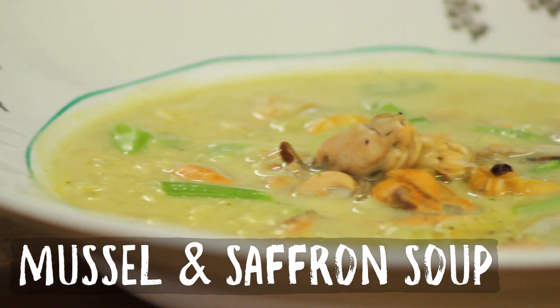Welcome to another episode of Bart's Fish Tales here on Fishy Friday. We're going to make another delicious meal with mussels — a saffron mussel soup.